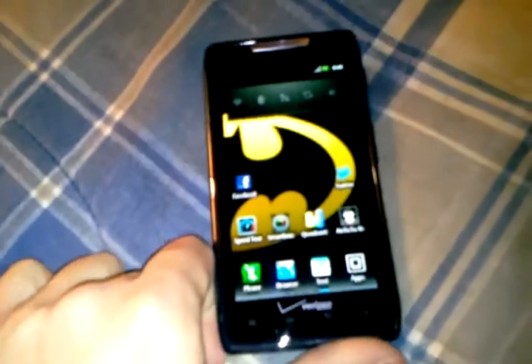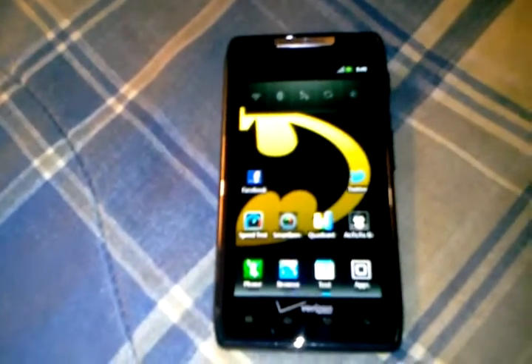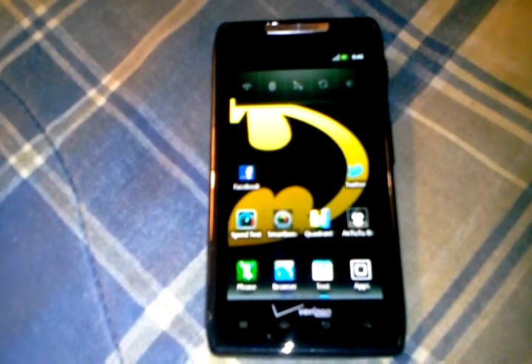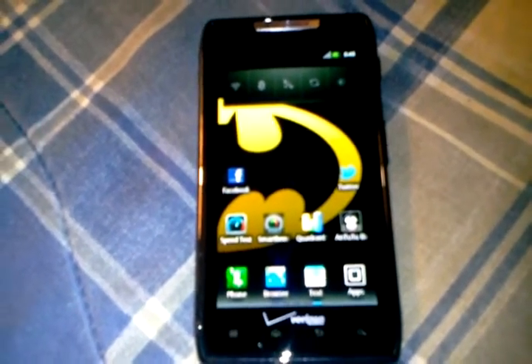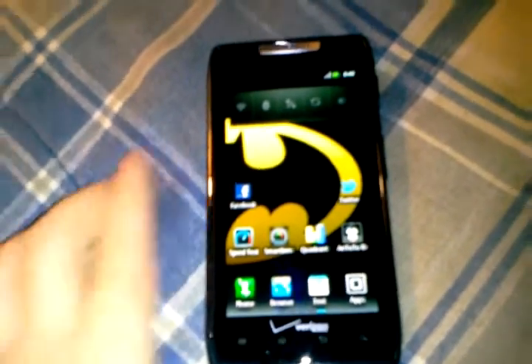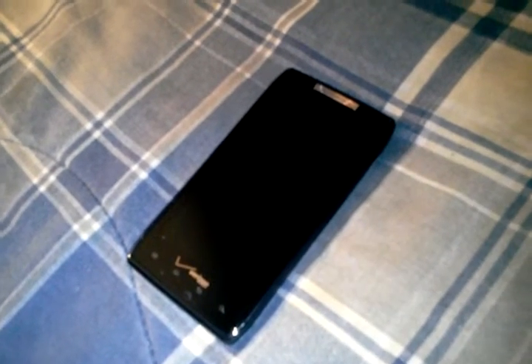This is the review of the Droid Razr. It's definitely a good phone — I'd give it about 9.5 out of 10 stars. It's a little buggy but nothing that really irritates me. It's a good phone overall and I'd recommend it. Alright guys, I do apologize for this not being a perfect video, but it's good enough. Thanks for watching, take care, and happy new year!